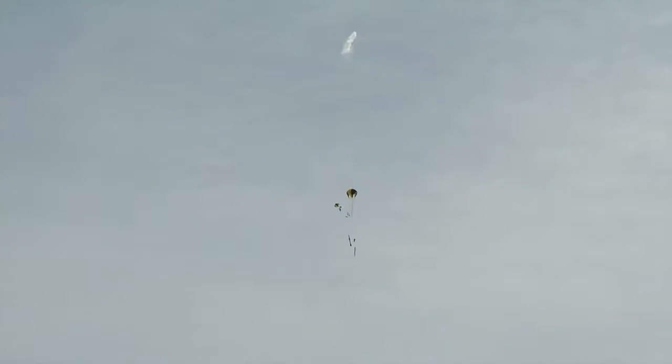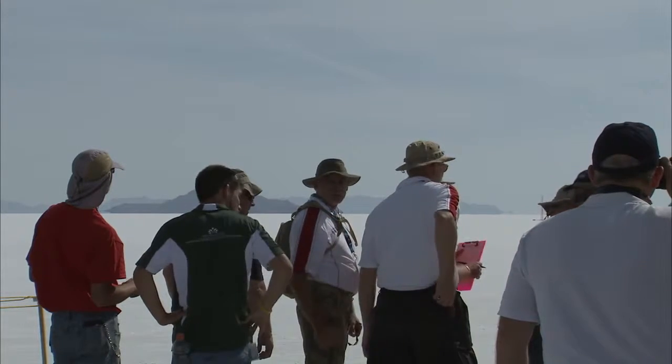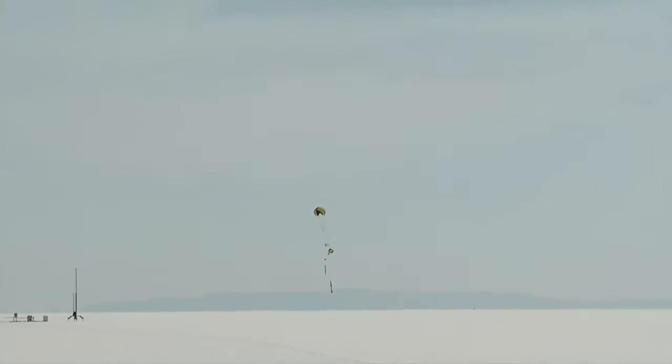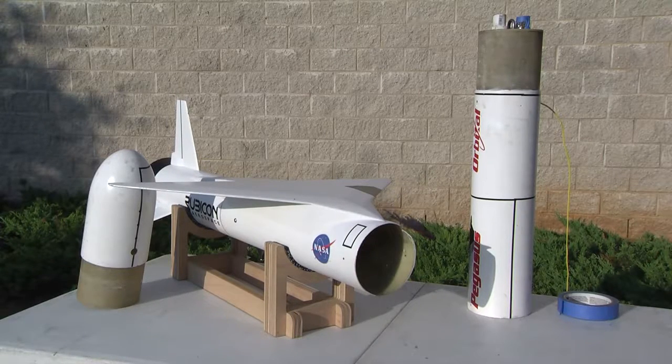The output for the drogue parachute is usually programmed to fire the electric match at apogee, or slowest velocity, but can be programmed to fire a few seconds after apogee. The output for the main parachute is usually programmed to fire the match between 300 and 1,000 feet, depending on the size of the rocket and the recovery area. To make parachute packing easier and more reliable, the main parachute and the drogue parachute are in separate compartments. As such, the rocket separates at two different sections: once when the drogue parachute is deployed, and again when the main parachute is deployed.